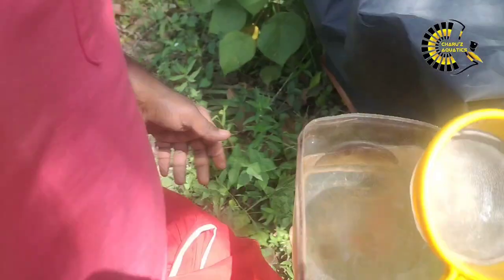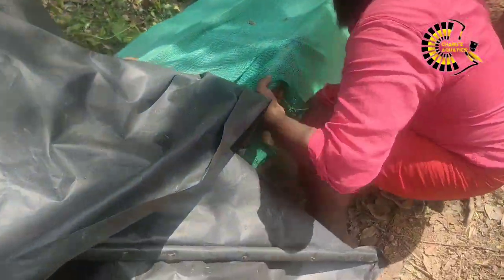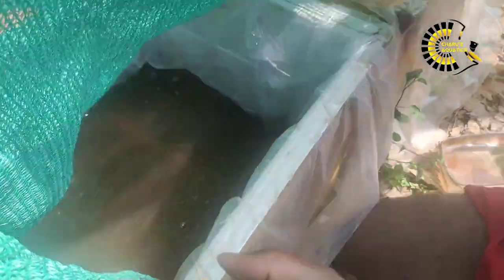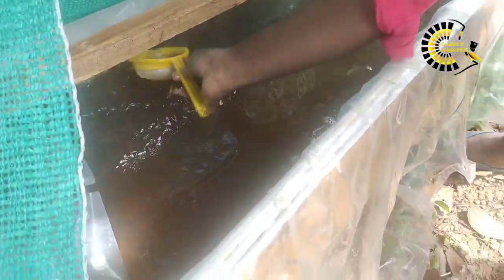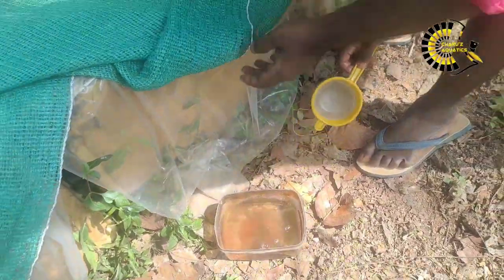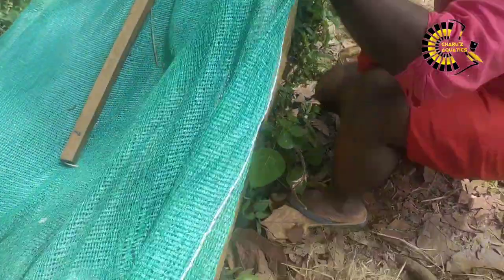Here we are getting plenty of food. Let's see if we are going to get a little bit of water. We got the water on the bottom right now.